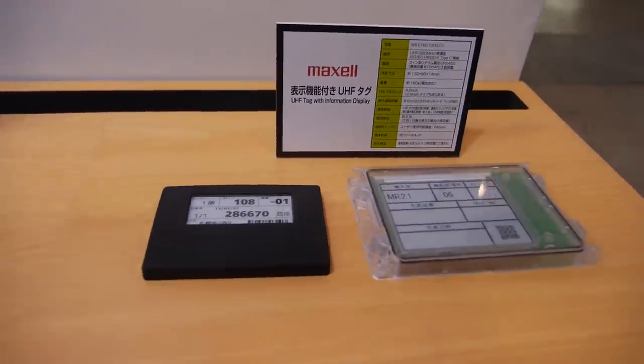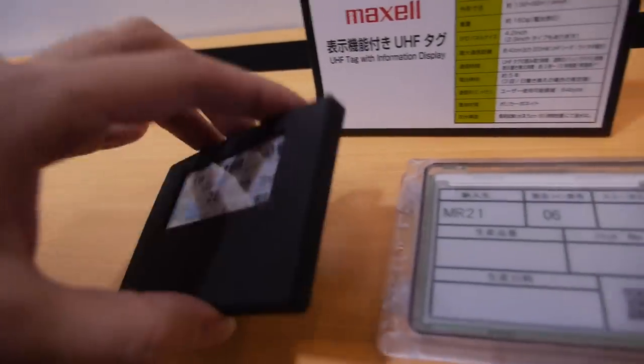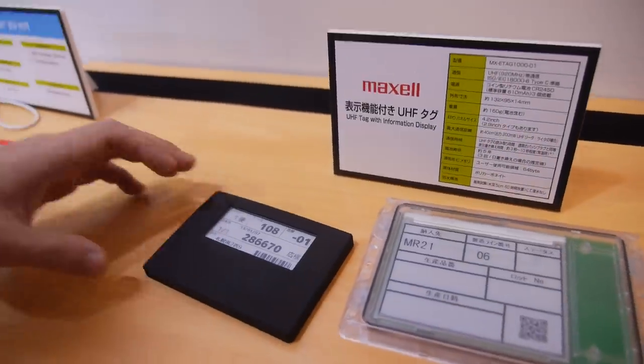What is this with Maxwell? This is also for logistics — this is a real product. Logistics is a very important application for e-ink.